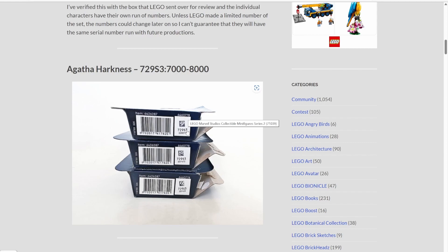Now it's important to note, these people got a whole box of minifigures to review before they were released and they took note of something very interesting. The Agatha Harkness figure has the code 729S3, and then all the Agatha Harkness figures have the number below it between 7,000 and 8,000. So how does this help us?